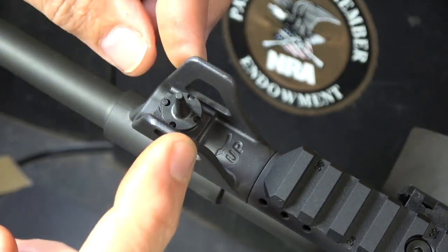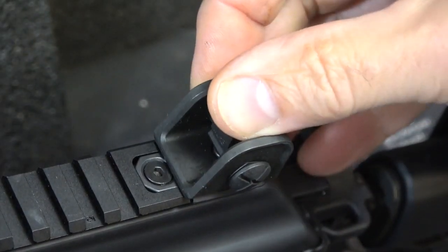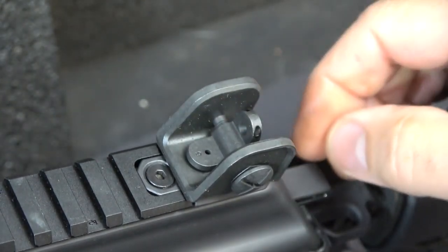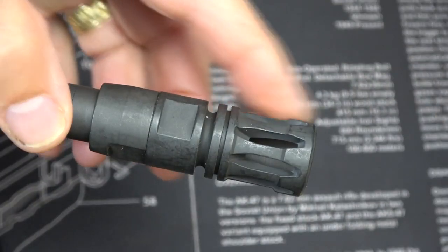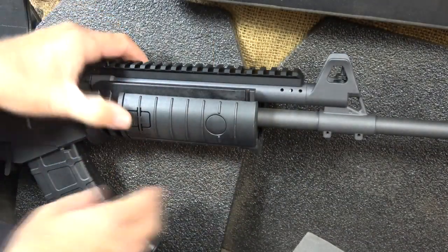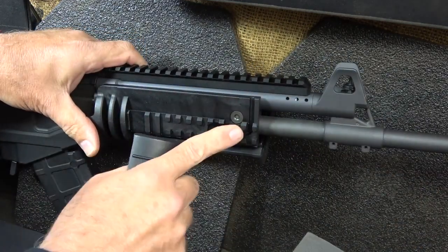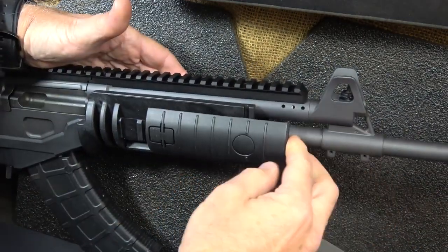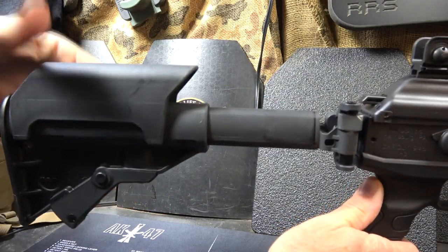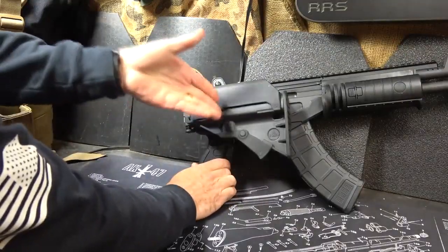The front sight has protective ears and a tritium insert in the post. There's a rear aperture sight that flips down for a larger combat sight or a target sight, and it's adjustable. It does come with a modified A2 birdcage. On the forend, there are covers you depress and push forward to reveal the Picatinny rail — they slip over mainly to protect your hands. It has an adjustable stock with a lever, a removable cheek piece, and the stock is foldable.